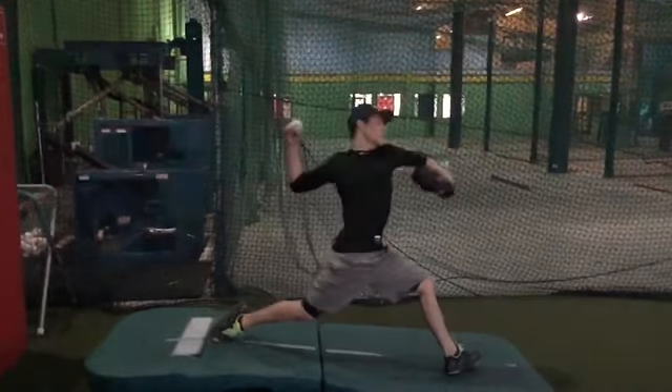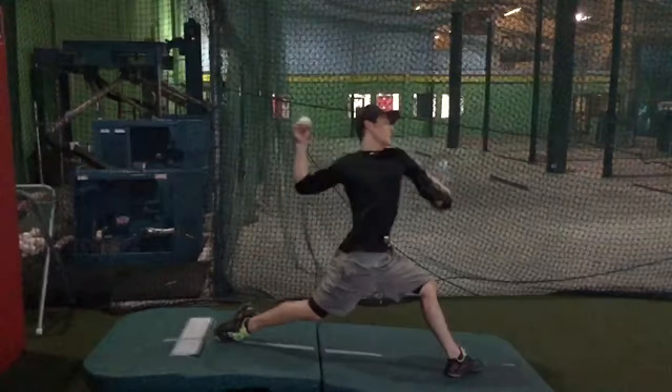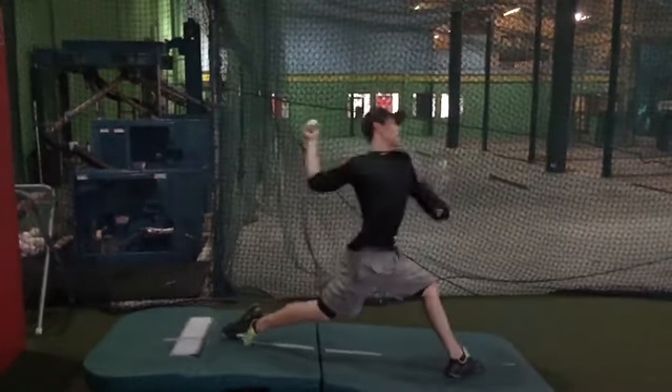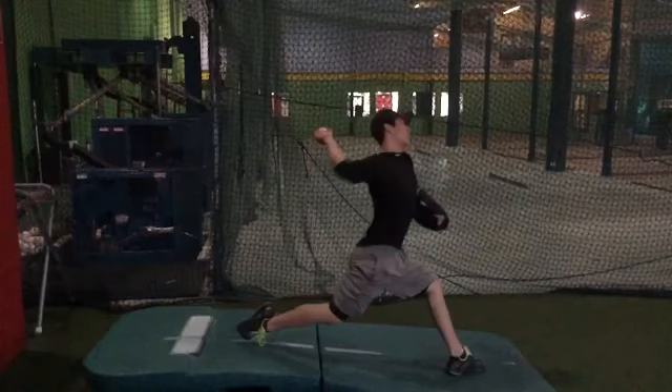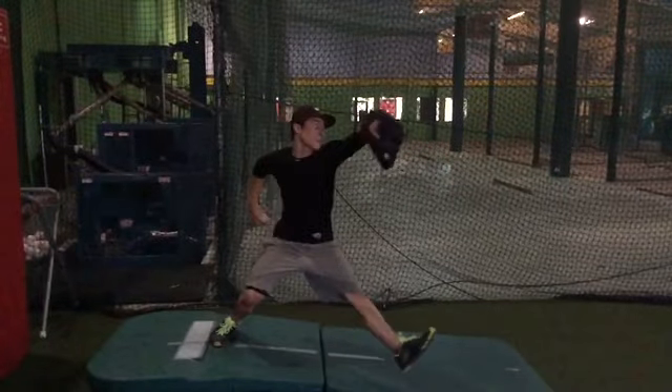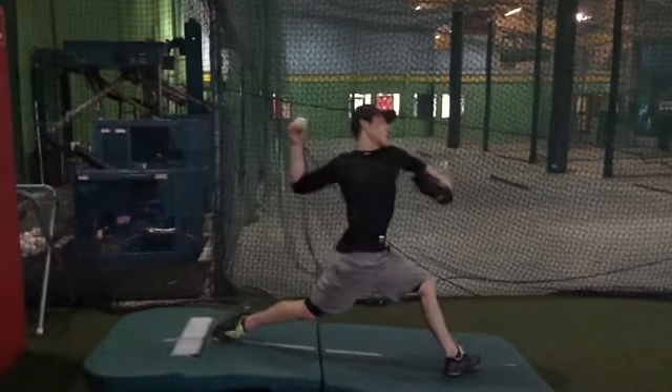The timing of your upper half relative to foot strike is pretty good, but you're losing so much by the things I already talked about. So move forward as you lift — don't go down as you lift — and then try to keep that front foot from opening up right away.